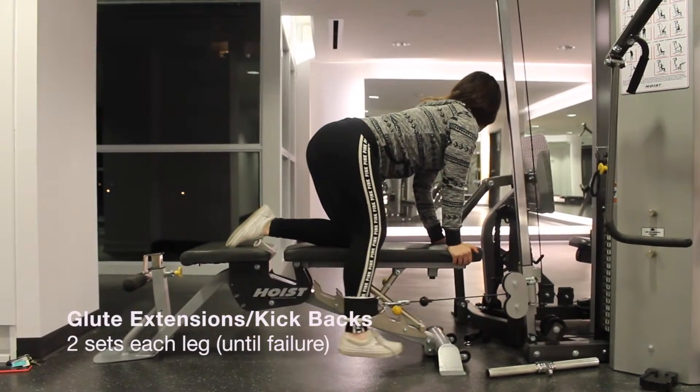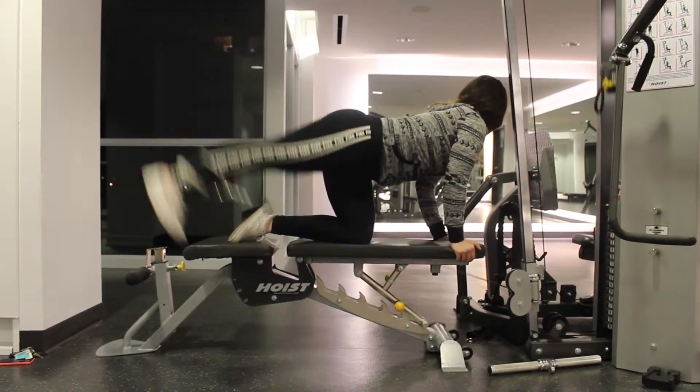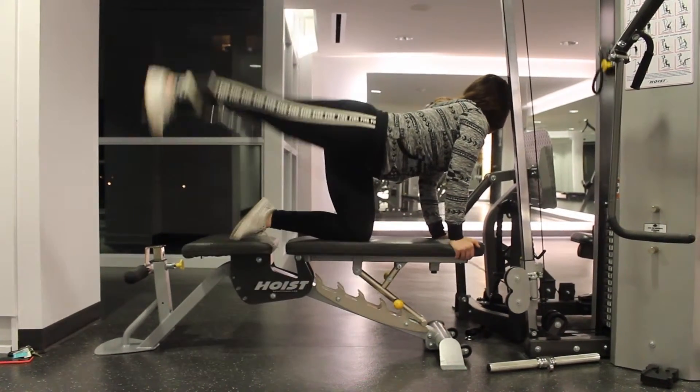Hey everyone, welcome back to another episode of Beginner's Guide to the Gym. Today's video is gonna focus on glutes. These exercises are great as a burnout after a heavy leg day, or on their own as well.